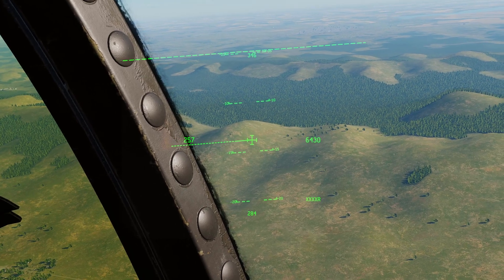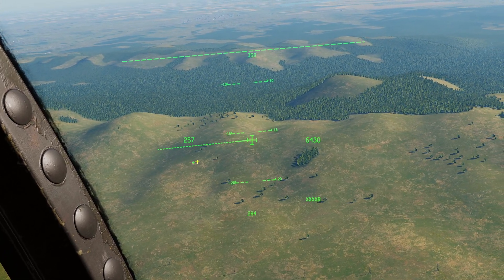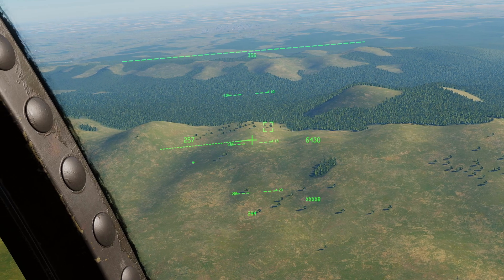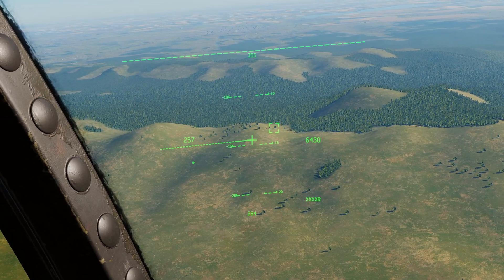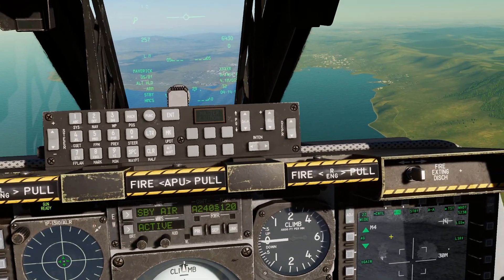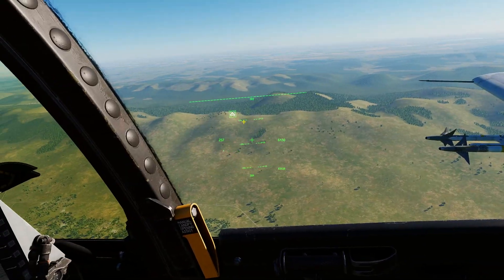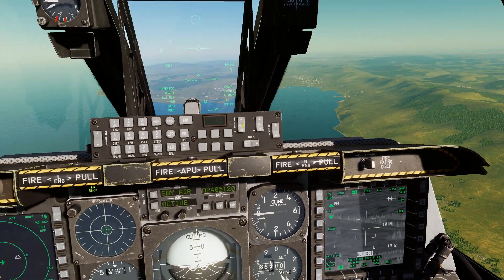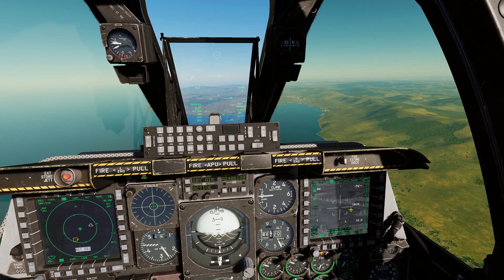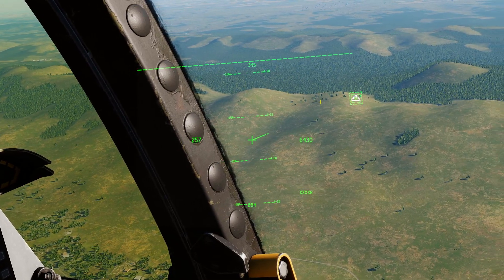Now let's do it with the JHMCS. Press Coolie hat up short twice to put the asterisk on the JHMCS, then use the HOTAS slew to pick out a target — let's pick a tree. Once you're happy with the spot, press TMS forward long and you can see the targeting pod automatically slews to that SPI. If for some reason the targeting pod wasn't already there, press Coolie hat right long to select the targeting pod, then China hat forward long and it will slew to the SPI found with your JHMCS.